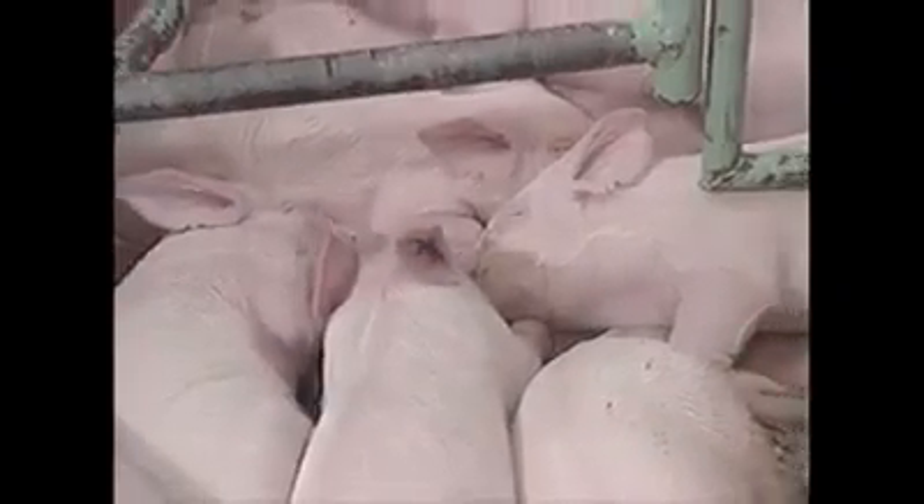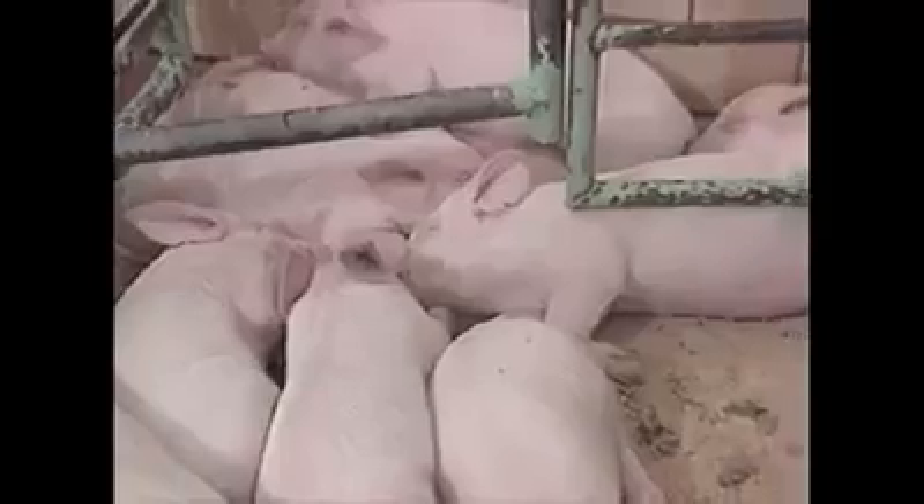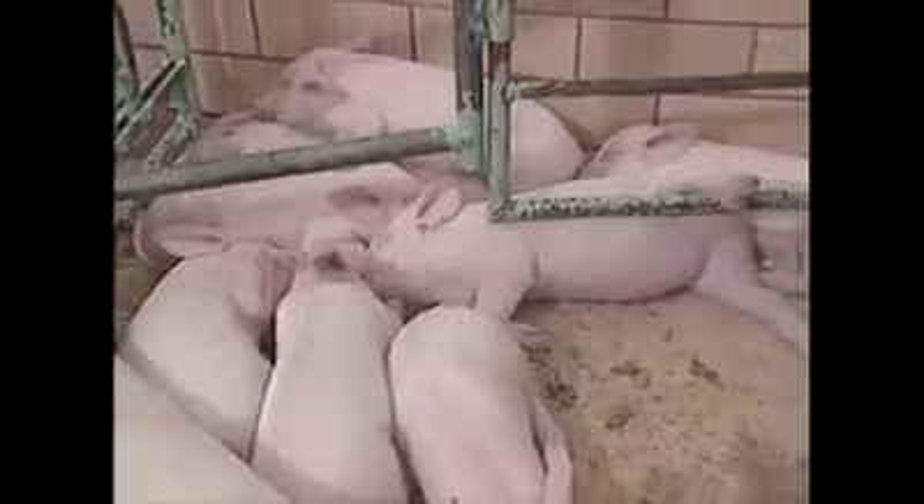The sow and the piglets are all sick and depressed. The activity of videotaping does not disturb them. The mammary glands are unevenly distended with erosions on the teats.